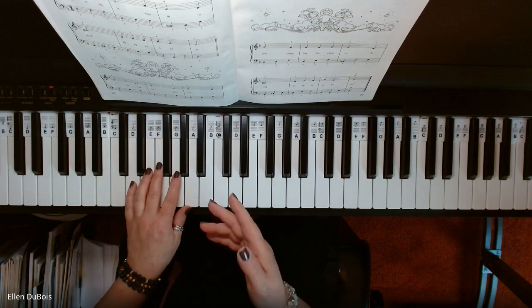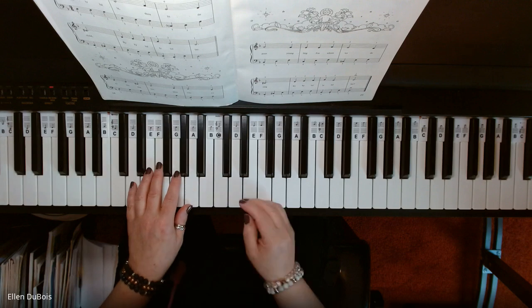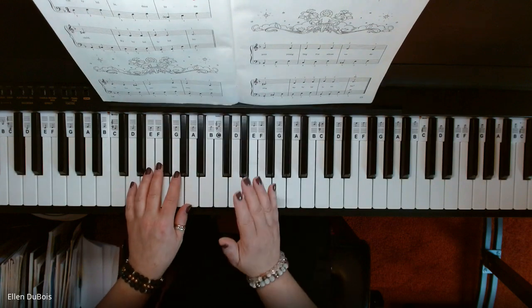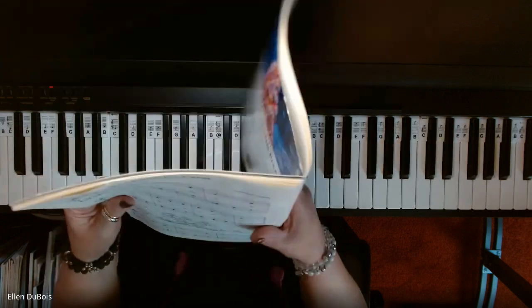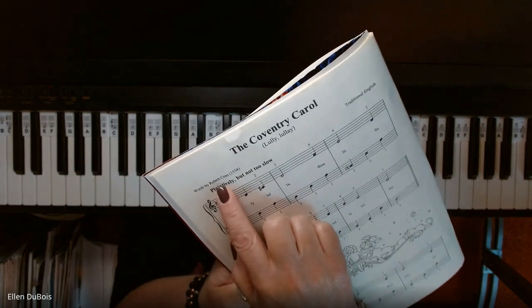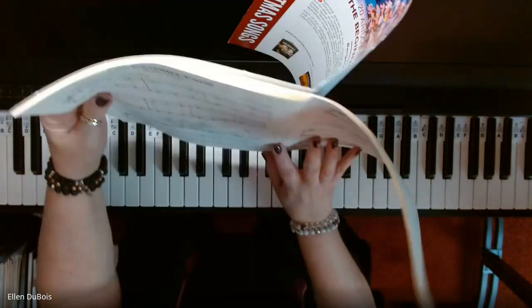So here we go with the Coventry Carol, and if you find my videos helpful, I really would appreciate a like and a subscribe, and I'll leave a link as to where you can get this book in my description. Just a point of interest — this song was written in 1534, words by Robert Crewe. Wow, 1534 is a long time ago!